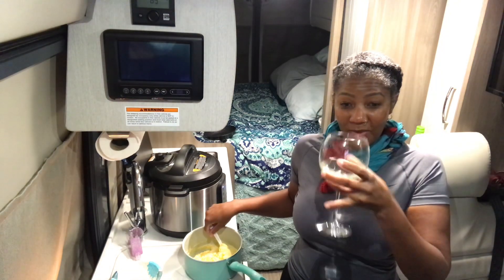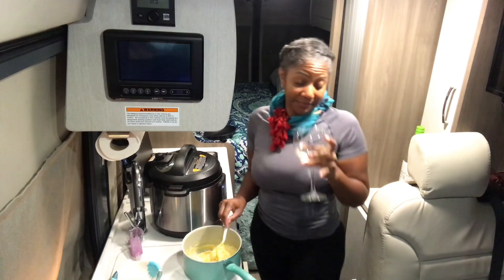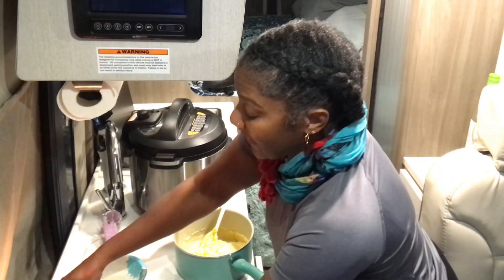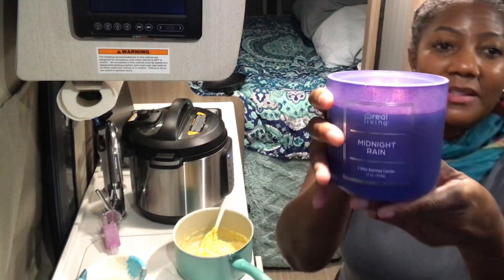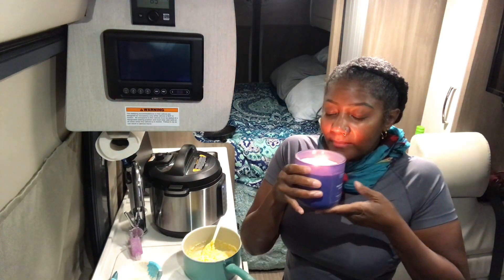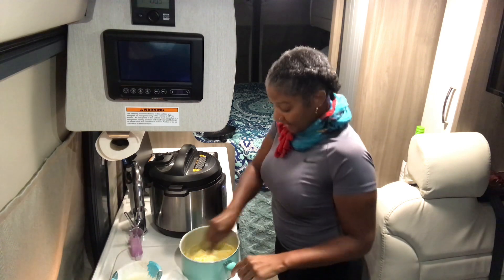I'm drinking wine and cooking — Jesus did turn water into wine, that's in the Holy Bible, though of course he doesn't want us to abuse it. This candle smells so good — it's called Midnight Rain. I have to be careful not to knock anything over. Let me get back to the cornbread situation.